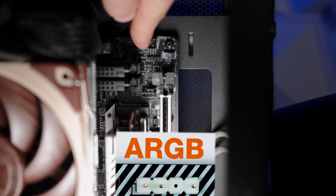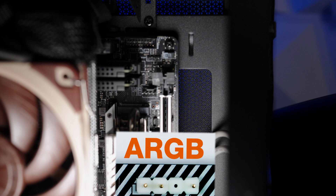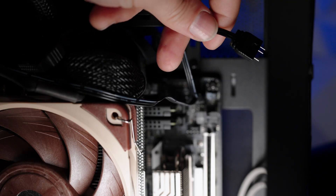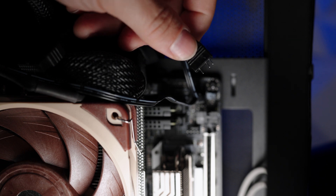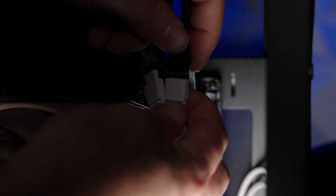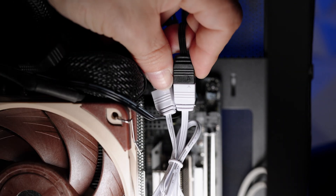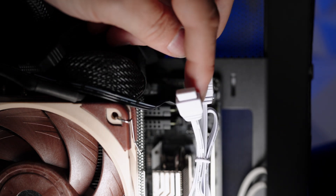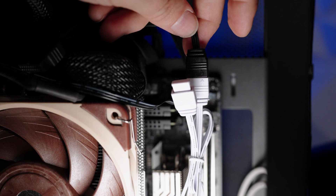The three pins here are the ARGB connector and I have the header pin right here. I'll connect that right now. Now that it's connected, if I want to add more fans or headers I'll use the other port — in this case connecting the white fan, arrow to arrow, and there's still a connection point to daisy-chain even more if I wanted to.